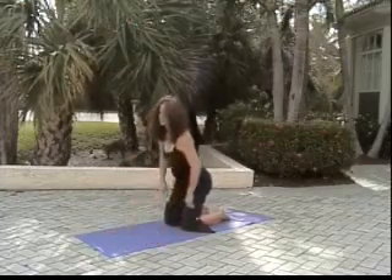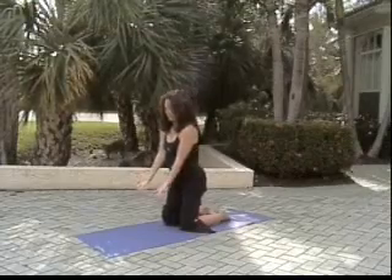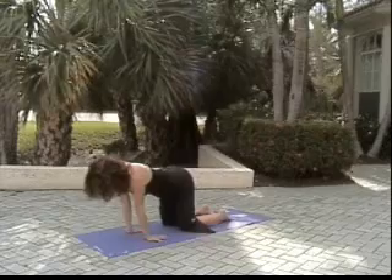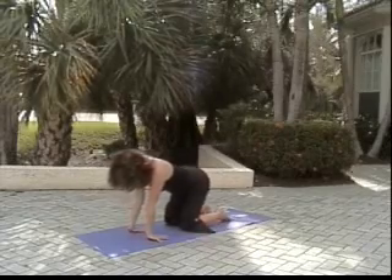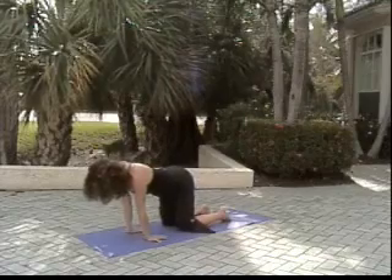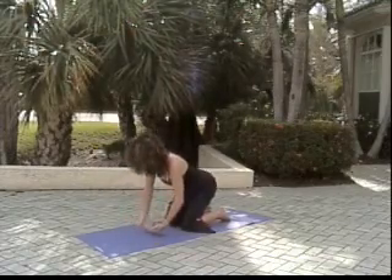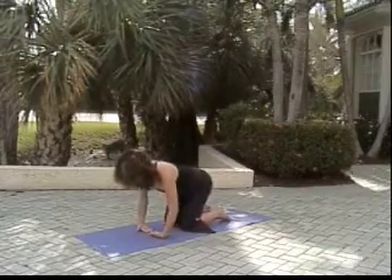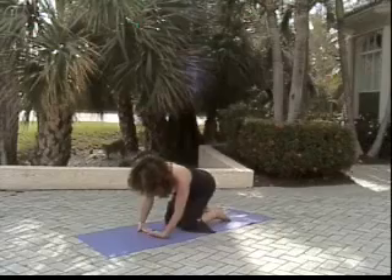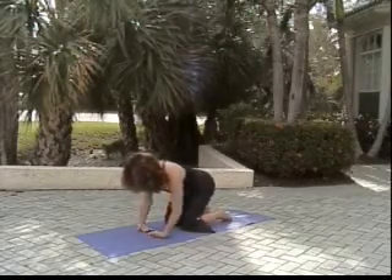Rising to our knees, we'll open up our wrists and forearms now. Inhale, exhale — fingers pointing to our knees, we lean forward to the wrists. Inhaling back, exhaling lean, inhaling back. Now flipping the hands over, fingers pointing toward one another, shoulders over wrists. We lean gently from right to left, opening the backs of the hands and the forearms.